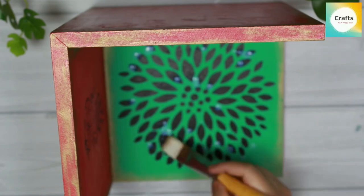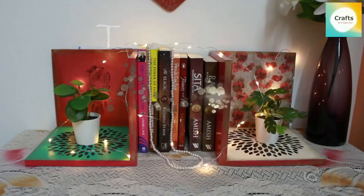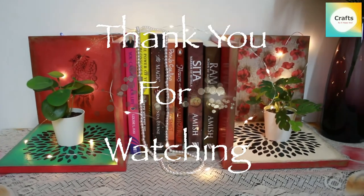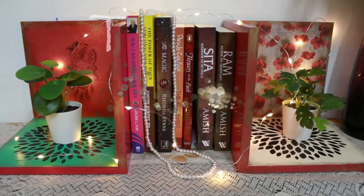Our project is ready. This is the final look. I hope you liked this video. Thank you for watching, take care, and see you next Tuesday!